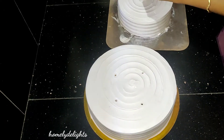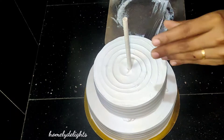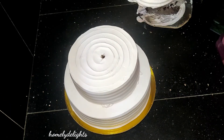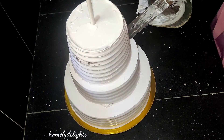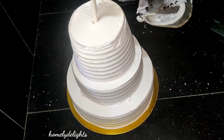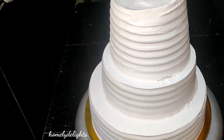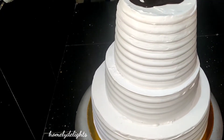Then you have to finish the final coat. I have to stick the cake. Then we will add two straws to the cake, then add the cake to the cake, then we will stack all three cakes. Now we will add a drip.